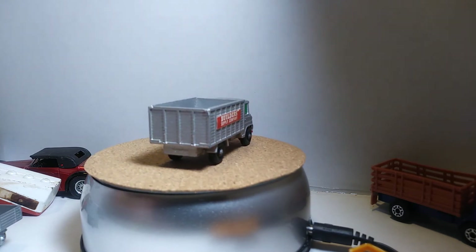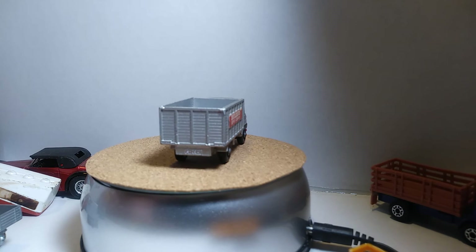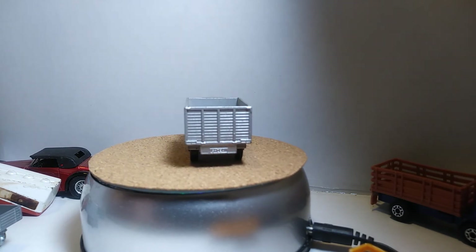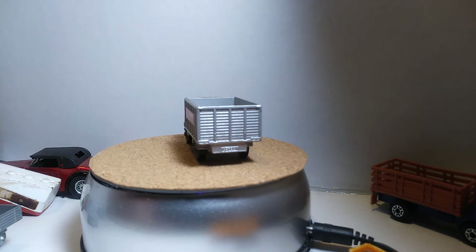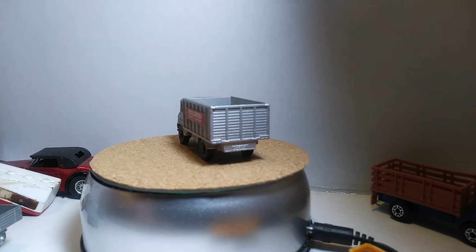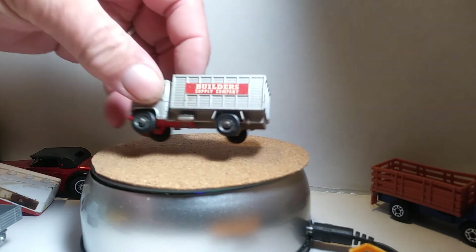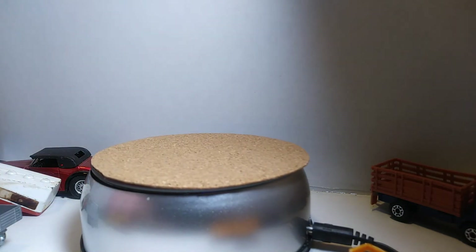There's that one, and then our next one will be a trash truck. This is a 1979 and it is complete — just roughed up a little bit. I like that one. Here's the trash truck — that's pretty tough looking.